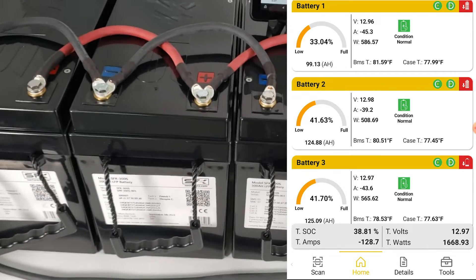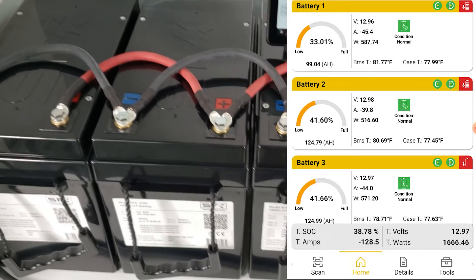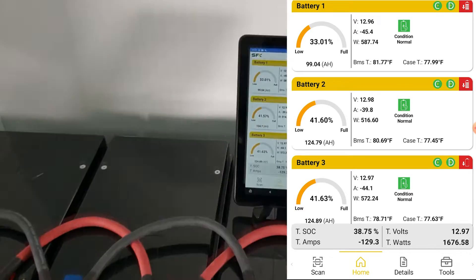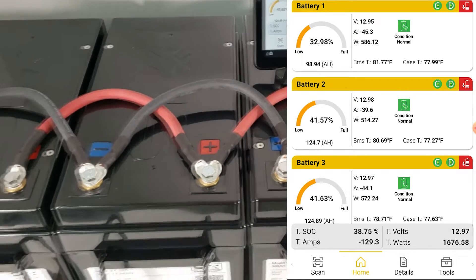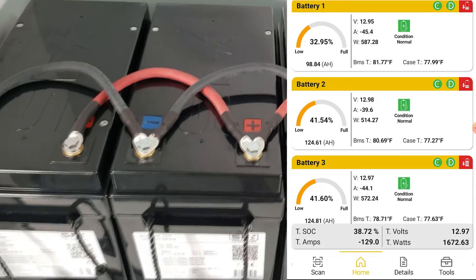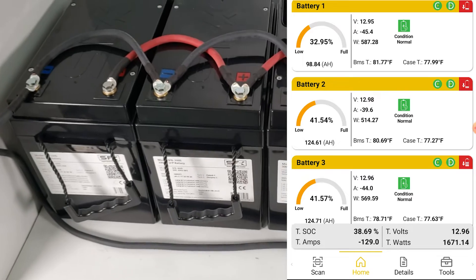So one way to even out the loads is that distributed negative wiring setup. Now we're going to do another setup — this is the bus bar setup. As you can see in our manual, this is why we recommend not going more than two batteries for a piggyback setup, but let's see if we can improve upon this by going to what we call a bus bar setup.